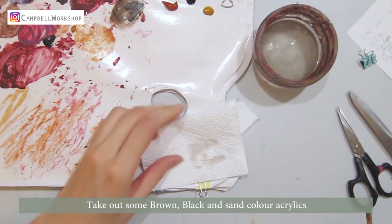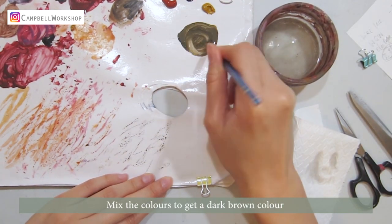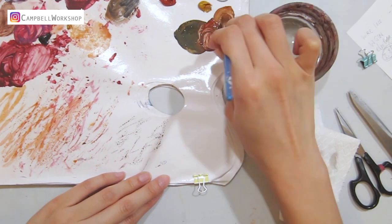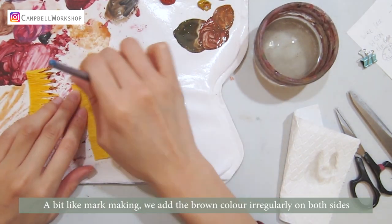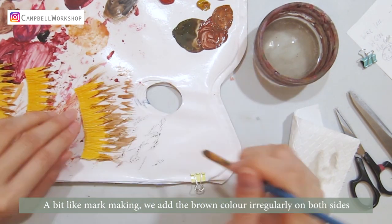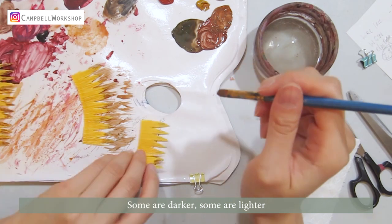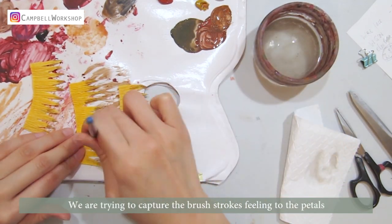Take out some brown, black, and sand colour acrylics. Mix the colours to get a dark brown colour, and colour the budding petals roughly. A bit like mark making — we add the brown colour irregularly on both sides. Some are darker, some are lighter. We are trying to capture the brush strokes feeling to the petals.